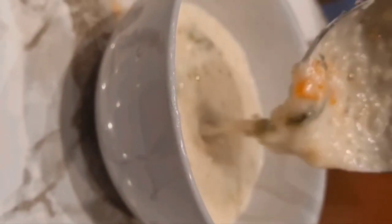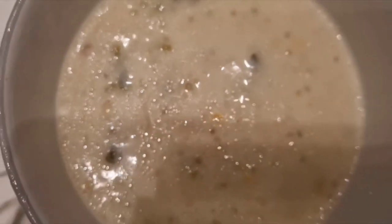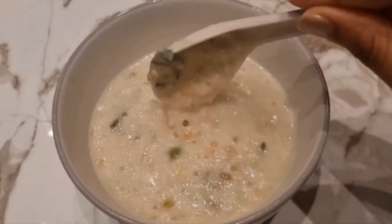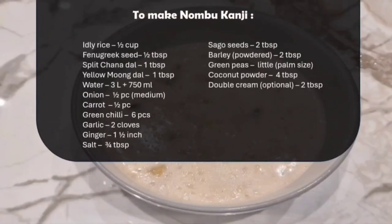Hello viewers! Welcome to Furichree channel. In today's episode we're going to see how to make Ramadan Nombu Kanji, or let's say my mom's special vegetarian edition. But before digging in, let's go through the list of ingredients.